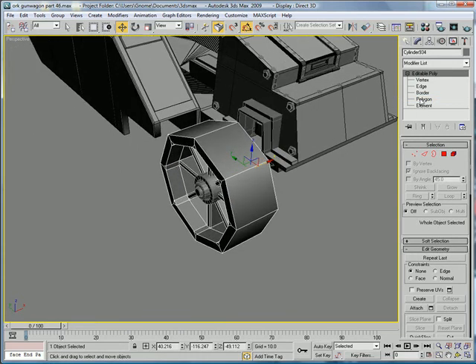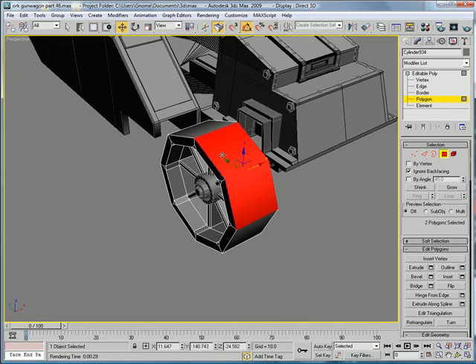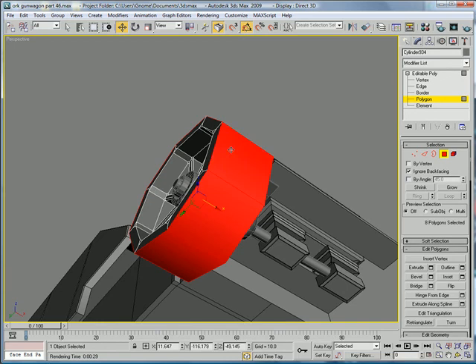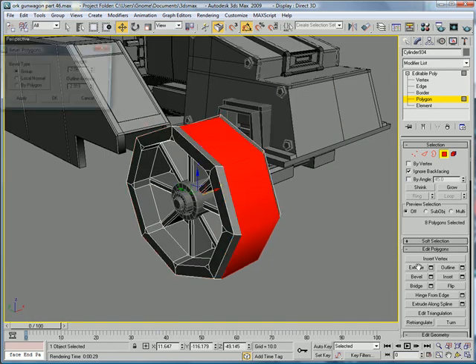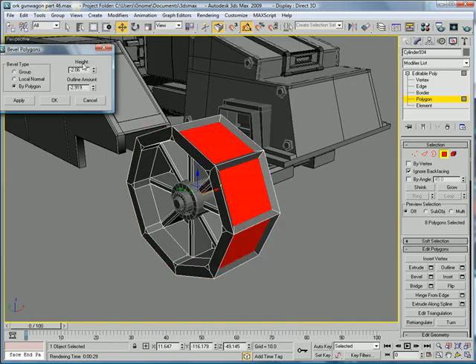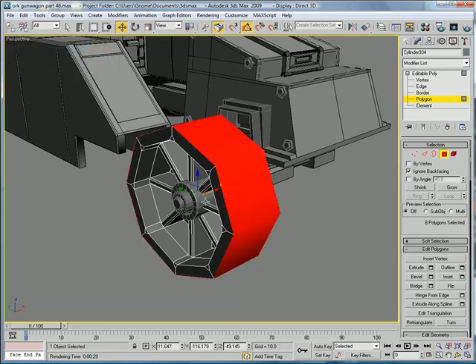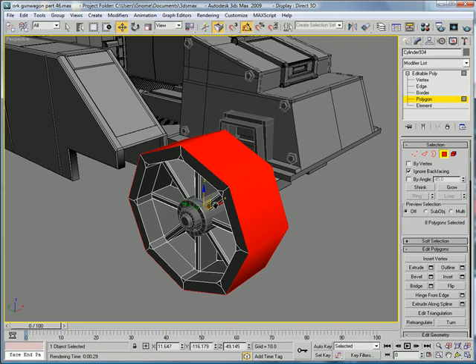Select this, and polygon — select all these polygons and bevel by polygon. That'll be it for this part. I'll see you in Part 47.